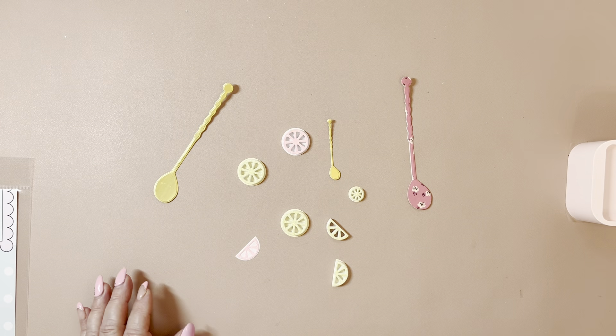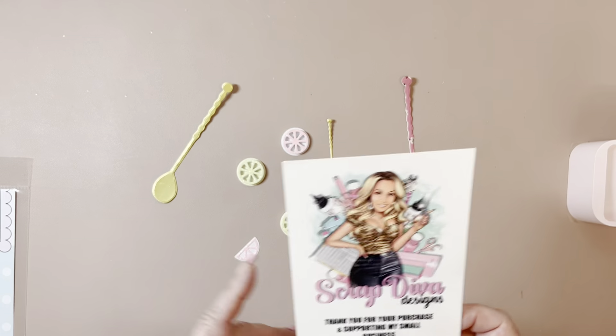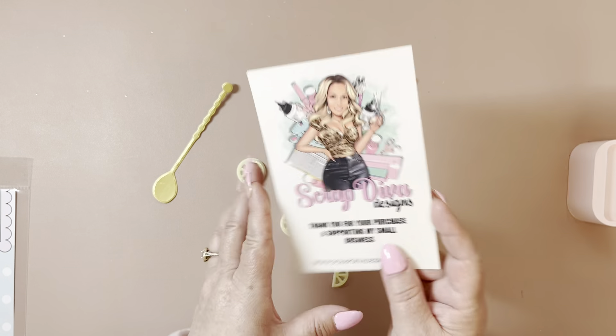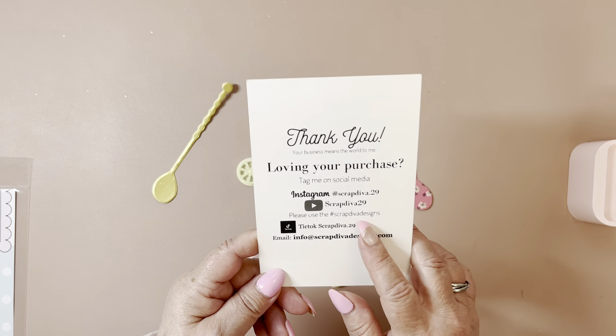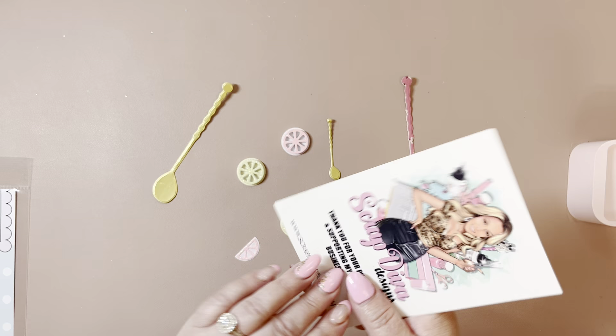Hi you guys, welcome back to my channel. I'm coming back on to do project shares, a bunch of project shares for Scrap Diva Designs. Here is her card, her website, all of her other information — make sure to follow the hashtag Scrap Diva Designs.